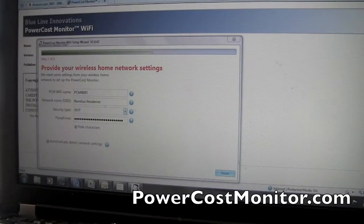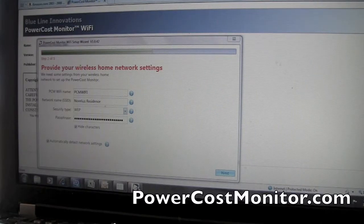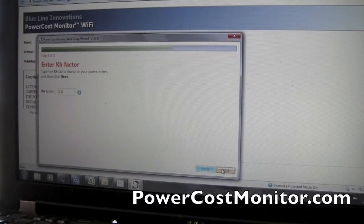After you've gone through the quick tips on the first page, the wizard will take you to connect your donut to your wireless network. Fill out the information and click next. The third step of the wizard is entering your KH factor that you found on your power meter outside your house.